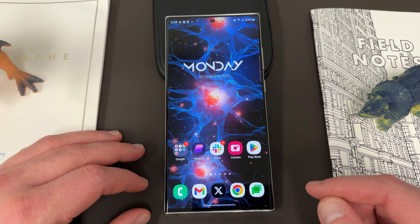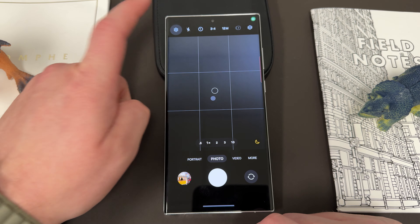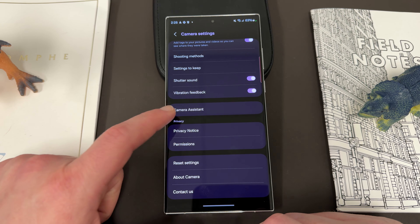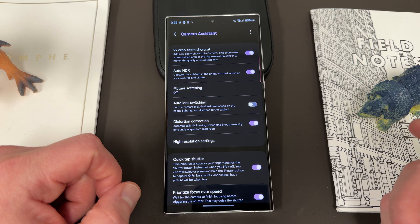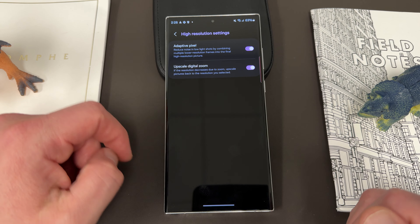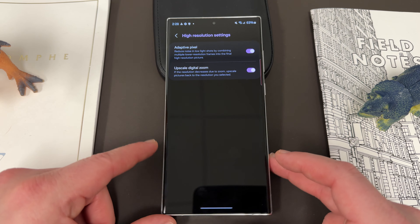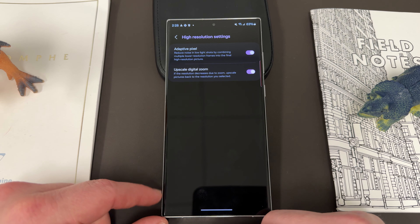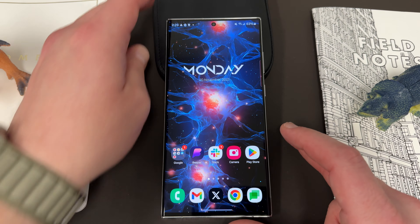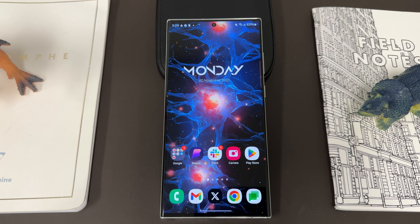There are still a couple of minor camera issues like shutter lag, but nothing huge. Samsung recently added some great new features to Camera Assistant — one is distortion correction and the other is upscaled digital zoom inside the high-resolution settings. These are all found inside Camera Assistant within the main camera settings. There's really nothing you could want that isn't in here. The camera is great.